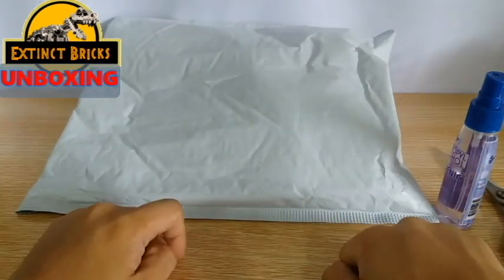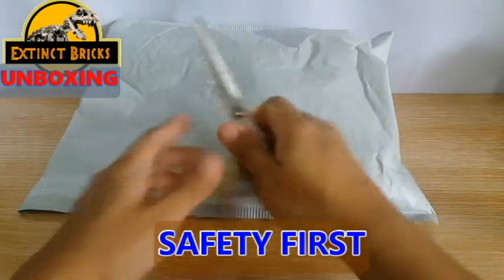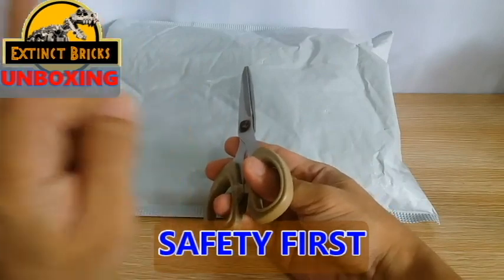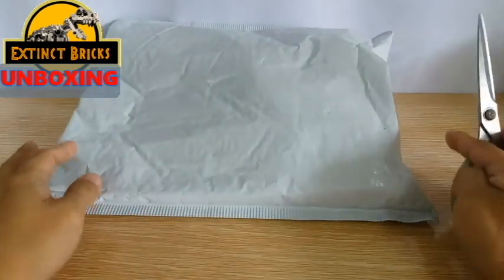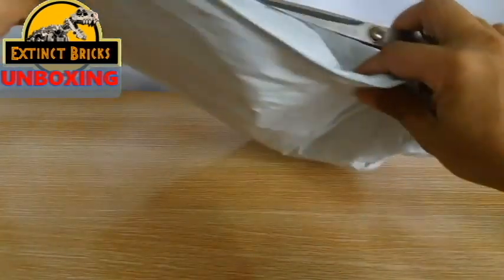Alright, and now that it's dried already, we can now open the package! So I'm using these scissors — and a safety note first, guys: if you're not used to using scissors, please ask your big brother or sister to do this for you, or even ask your parents to do this for you.